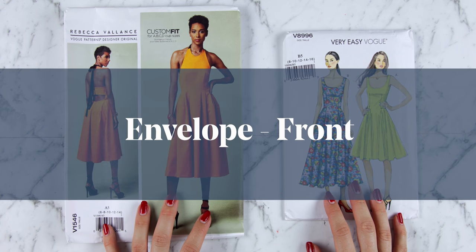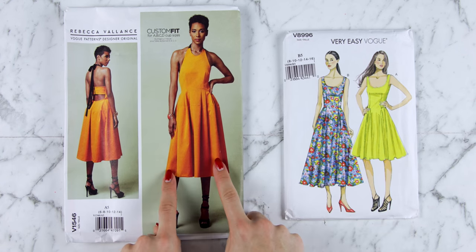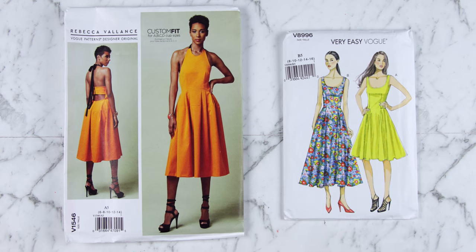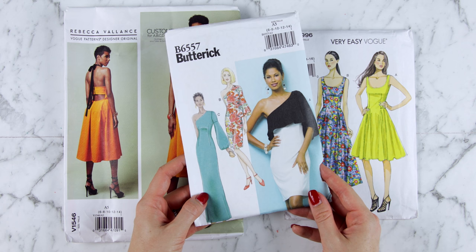This is the perfect class if you are new to sewing or dressmaking. So grab a pattern if you've got one, otherwise simply watch along with the pattern that I share with you. Let's start by looking at the front of the pattern envelope. Here you're going to have a photo, a drawing, or perhaps a combination of a drawing and a photo of what the pattern is going to look like when you've made it up.